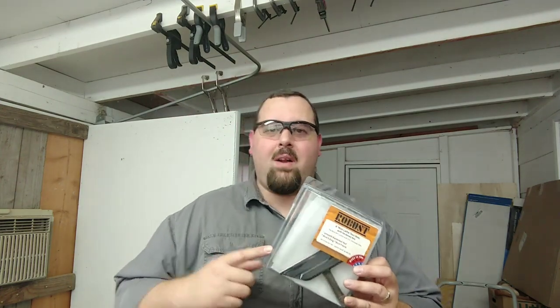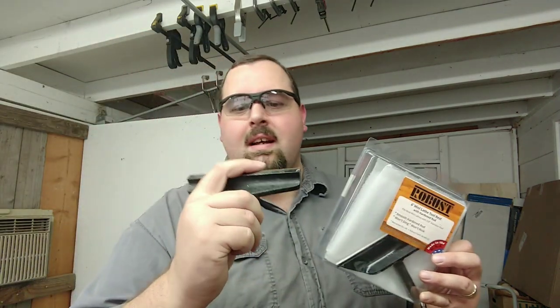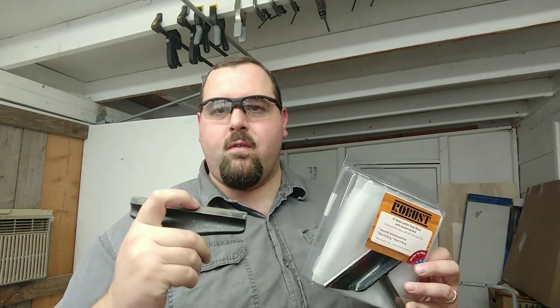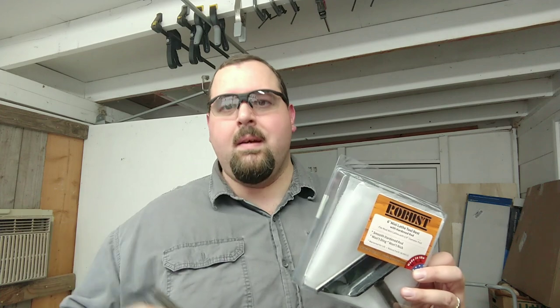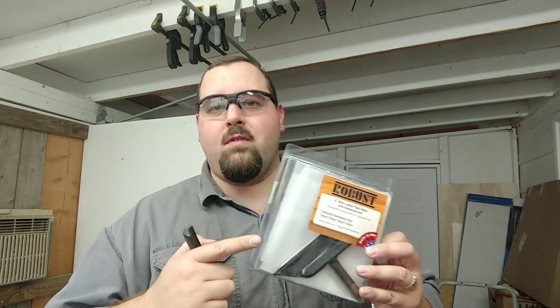This is the exact model I had looked at previously for getting, because the tool rest I had before — this one right here — it's seen some use, seen some wear. I keep having to file and grind it off in order to get a perfect flat surface again. And when you're dealing with something as thin and small as pens, you need to have a good tool rest. So let's go ahead and flip the camera around.